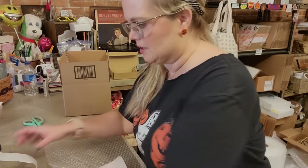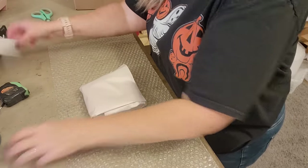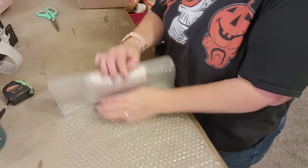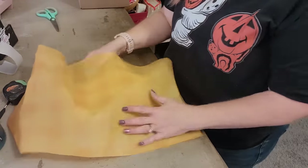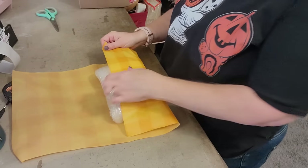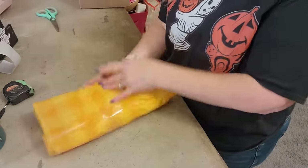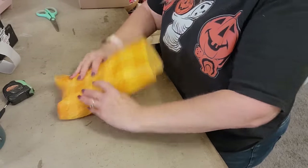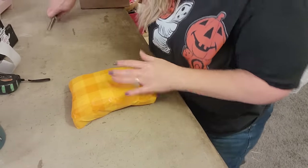Let me aim the camera down so you can see what I'm doing. We're going to do the tuck and roll — I have the owl and I'll wrap it with three sheets of bubble wrap. I'll grab a sheet of orange tissue paper for the season. You don't have to use tissue paper, but I like to zhuzh up my packages. It makes shipping more enjoyable for me, and I think my customers appreciate it — it's like they're getting a little present.